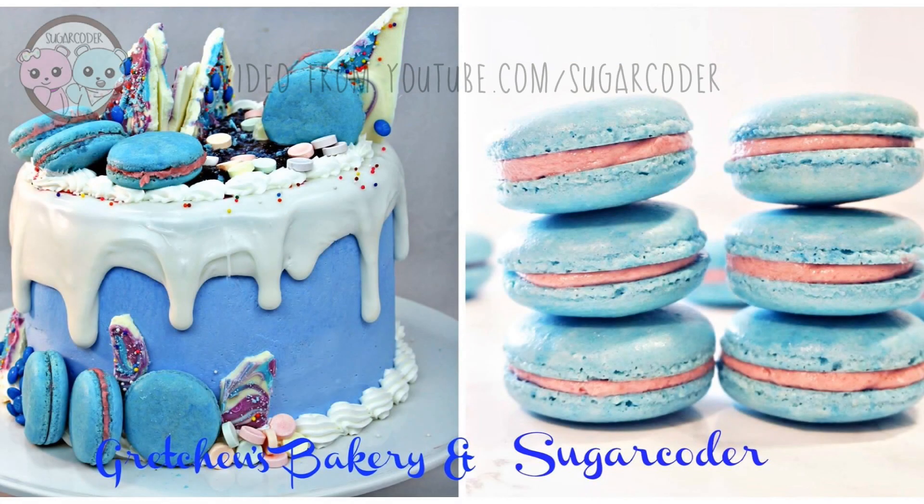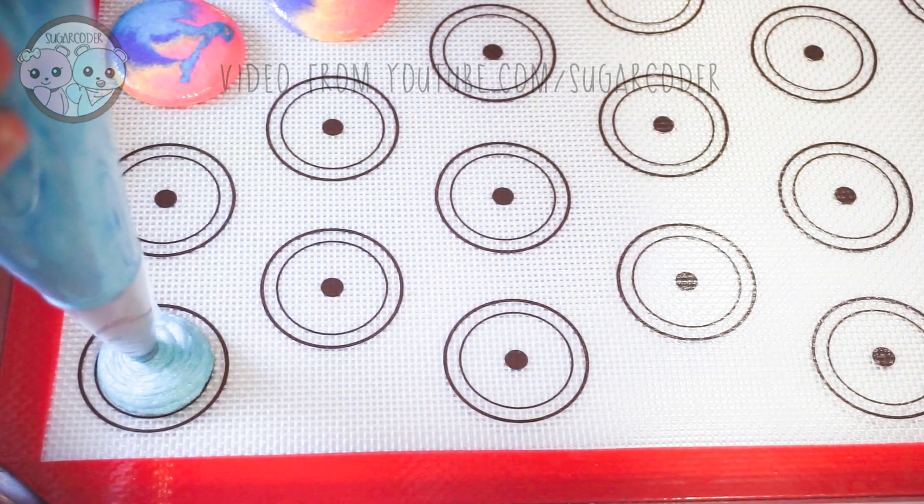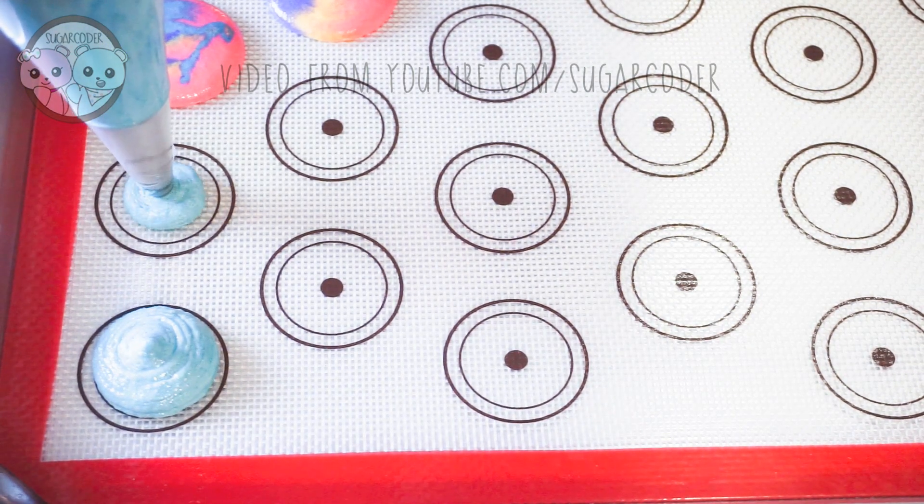My YouTube friend Gretchen and I partnered up to make this awesome blueberry macaron cake. Definitely check out her blueberry cake after watching my video. She is so talented and definitely one of my baking role models.